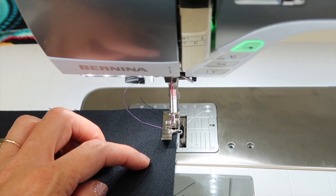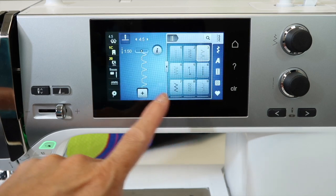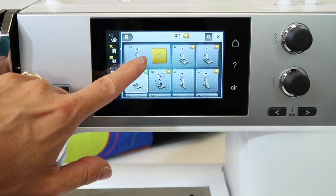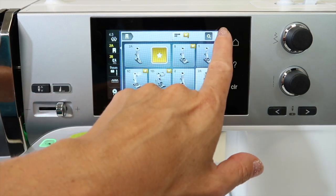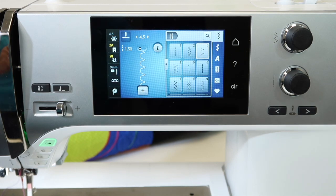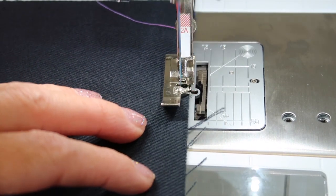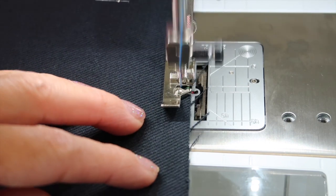Now as I stepped on the foot control, I have a little message that came up on the screen. So it's wanting me to identify that I have actually put on foot 2C, so I do need to come into the foot presser foot selection area, touch 2A, and that's always the one - the ones with the stars are approved for this stitch, and then it can go ahead and allow me to stitch this perfectly.